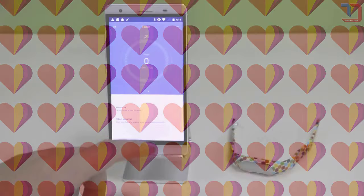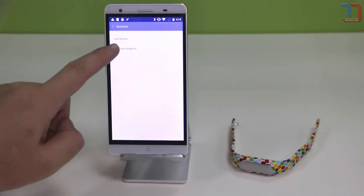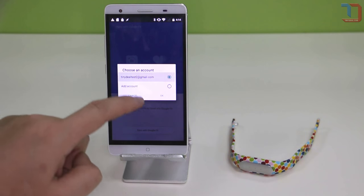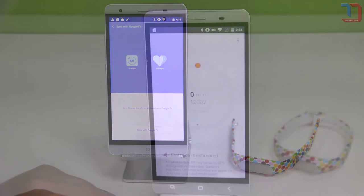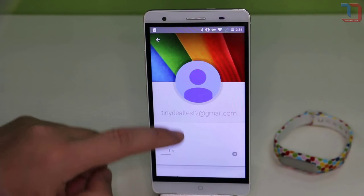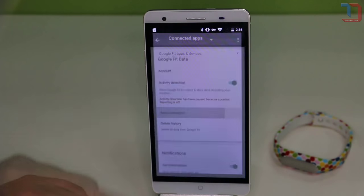Does it work with Google Fit? Short answer: yes. Recently Xiaomi added support for Google Fit to the Mi Band. You do need the latest version of the Mi Fit app for this, and of course the Google Fit application. Once you have installed Google Fit on your device, go to the Mi Fit app, open the menu, go to accounts, and then click sync with Google Fit. After entering your Google account details, you're now ready to use Google Fit. You can check this if you open the Google Fit app, go to the settings, then apps connected — here you should see the Mi Fit app. If you go back to the main page of the Google Fit app and swipe down, it will sync the data with the Mi Fit app.